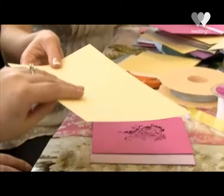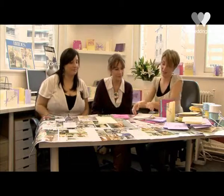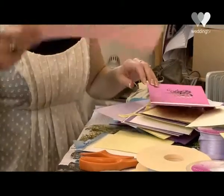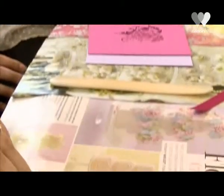Here are some different papers for your inserts. This pistachio colour might be quite nice with yours, or maybe a nice pale candy pink — it's quite pretty. Yeah, it looks really nice behind the natural card.